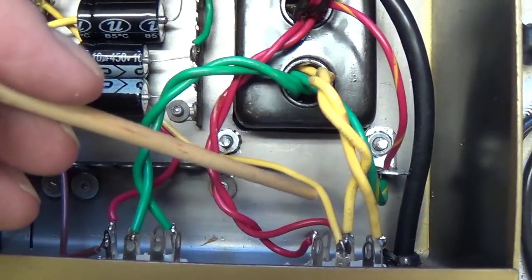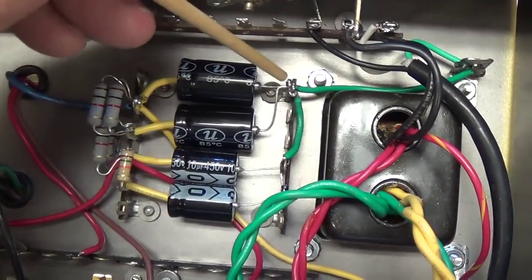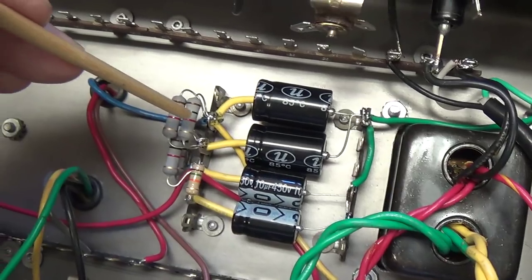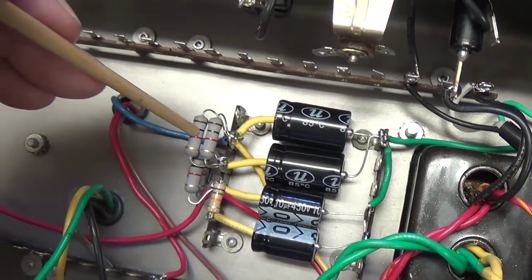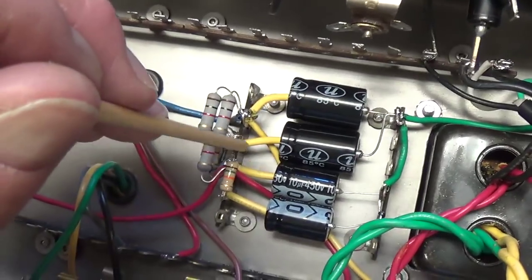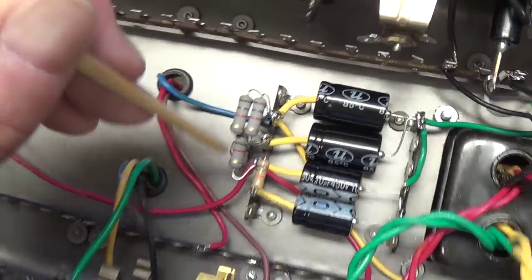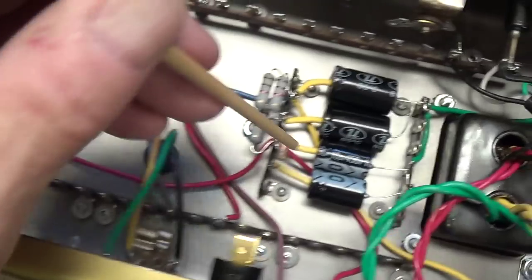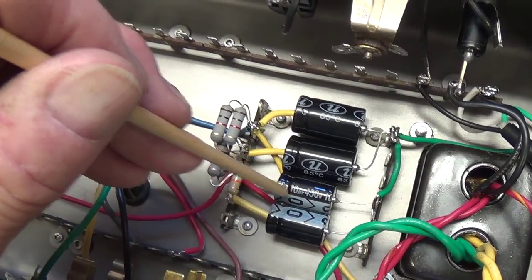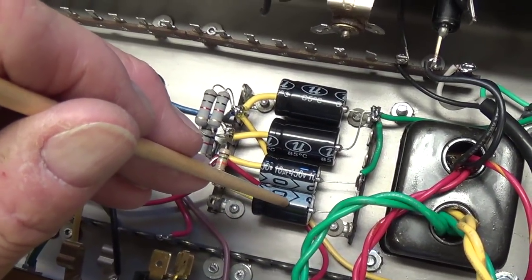The B-plus comes off the rectifier tube up to the first lug, filtered by the first 20 µF cap to ground. Then it passes through 500 ohms of resistance to the second lug. I didn't have a 500 ohm 2-watt resistor, so I used two 1000s in parallel, which doubles heat dissipation and gives 500 ohms. This second lug is filtered by the second 20 µF. Then through another 500 ohms — again two 1000s in parallel — to the third position filtered by 10 µF, and then through the 15k resistor to the fourth capacitor, which is 10 µF.